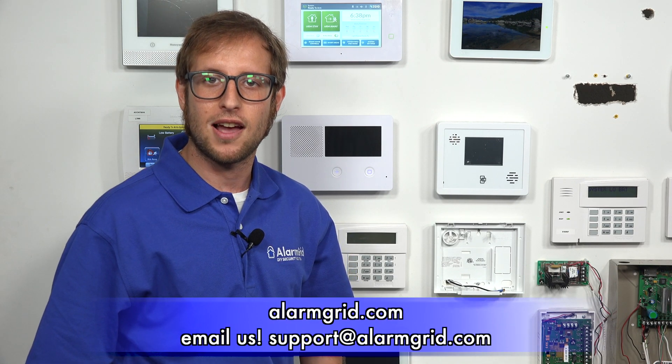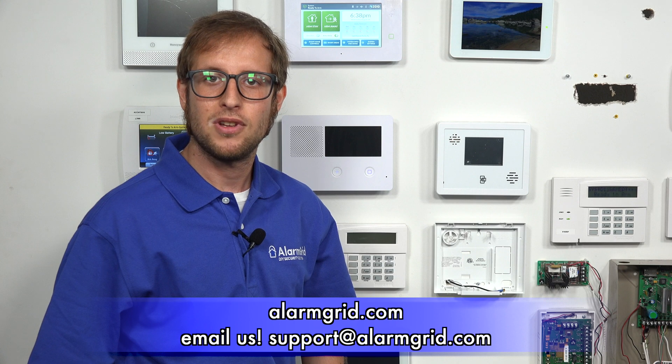If you have any questions about the 2GIG GC3e or about alarm monitoring, send an email to support@alarmgrid.com. If you found this video helpful, make sure to give it a thumbs up below to like the video, and remember to subscribe to our channel for updates on future videos. We hope you enjoyed the video. Thank you.